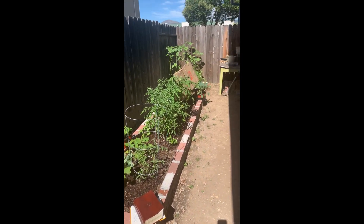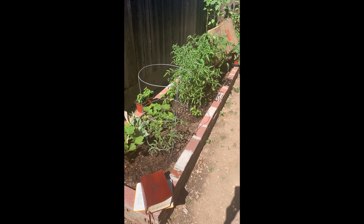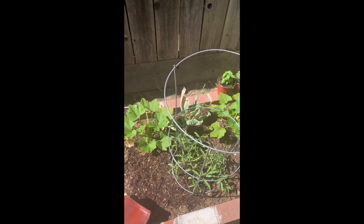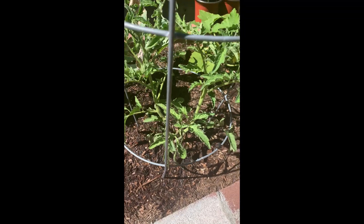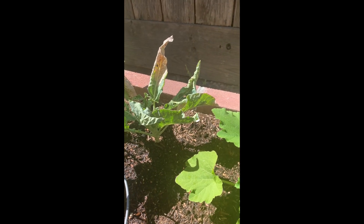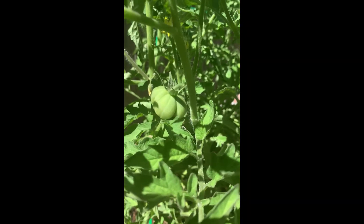I wanted to show you — I have a little tiny backyard and it was really ugly. There were tons of weeds everywhere, but now I have a little garden and I'm very proud of it. I'm not a professional, so if you know something I don't, please tell me. But I have squash, a little baby tomato plant, more squash — that's a sacrificial plant because all the aphids ate it — and lots of basil. I have little tomatoes growing. I love tomatoes.